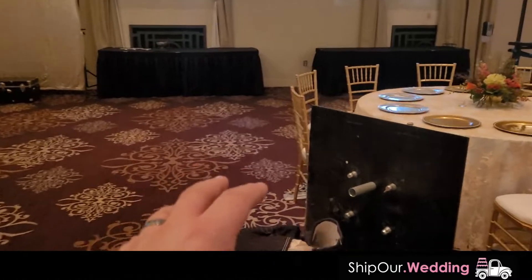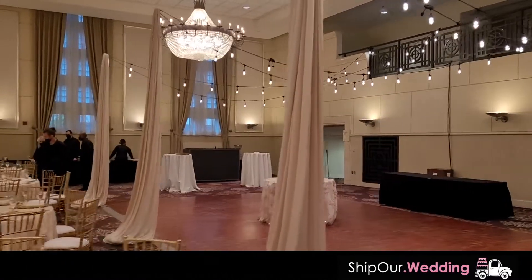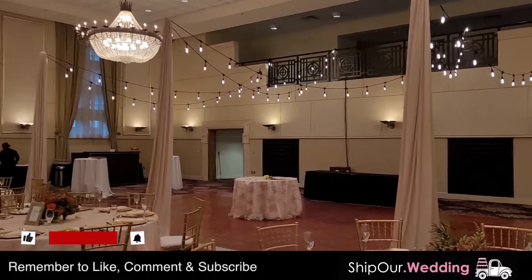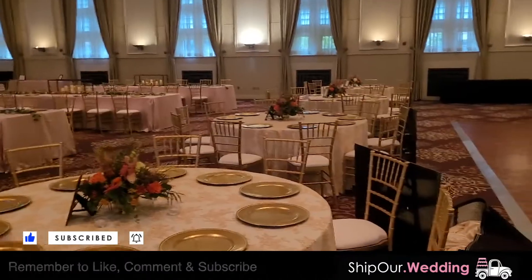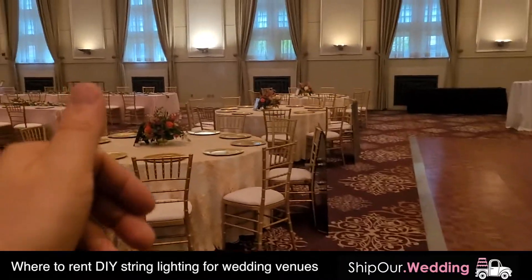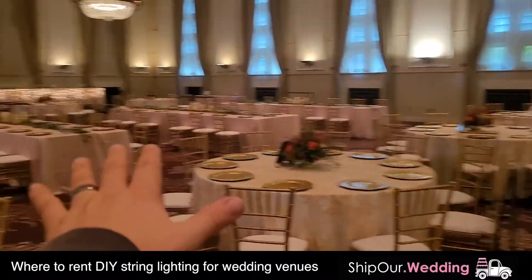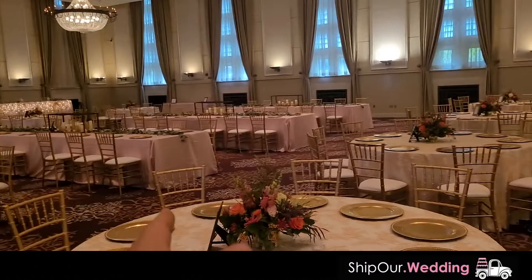Before we get into the setup, here's a quick video example of how this looks when it's all set up — it's dialed in and gives that nice warm glow. Want more videos? Like, comment, subscribe and hit that notification bell below. If you want more information on how to get this rental, feel free to click the link below. But let's get into it and show you how easy it is to set up DIY outdoor string lights.